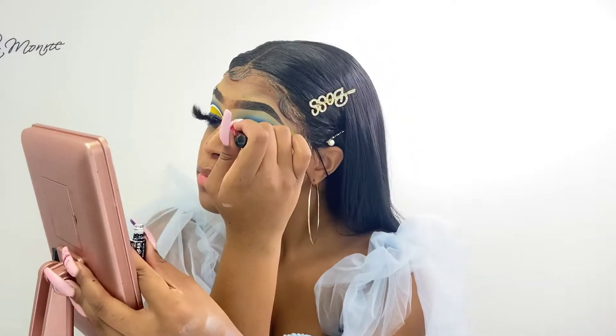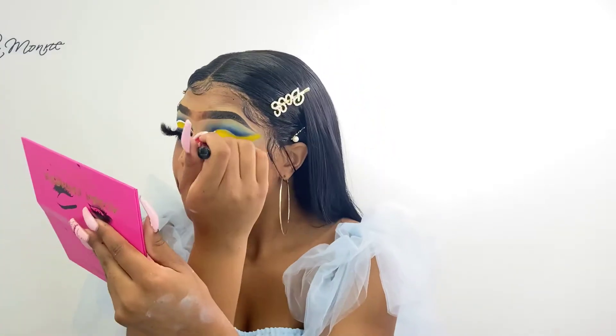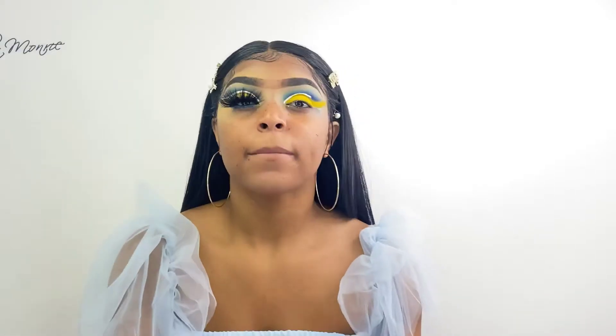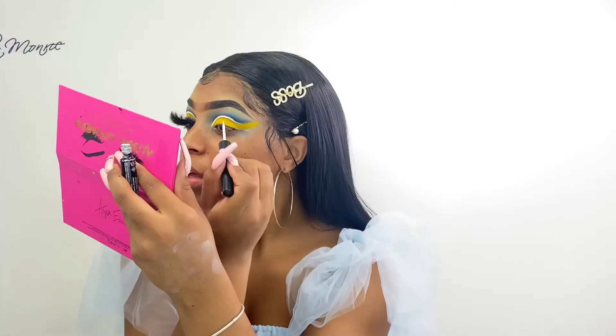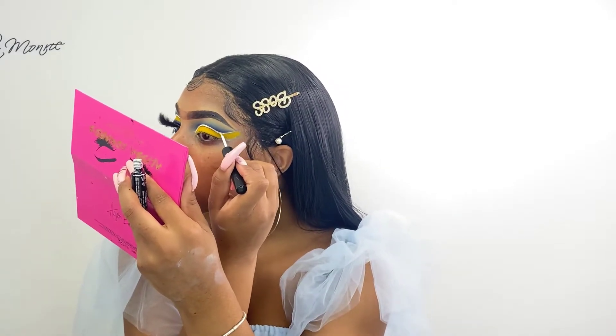So all I'm doing is taking my white liquid liner by NYX Cosmetics. You can get it from Rite Aid or any drug store or Walmart, something like that. And all I'm doing is just tracing where I cut my crease.